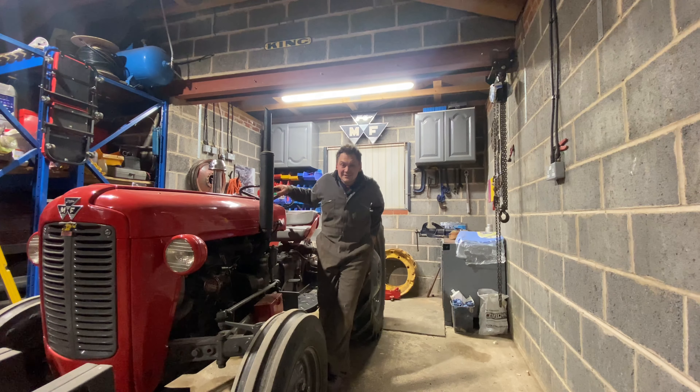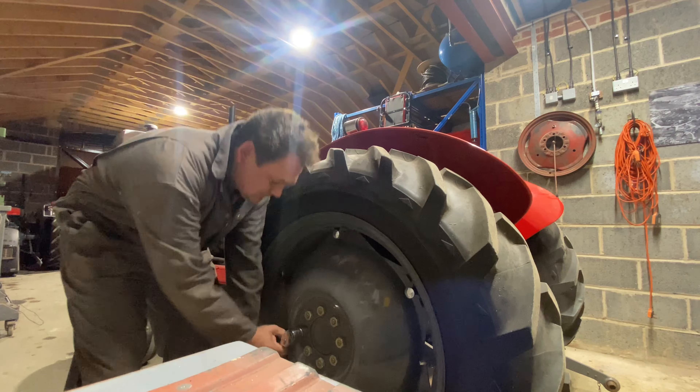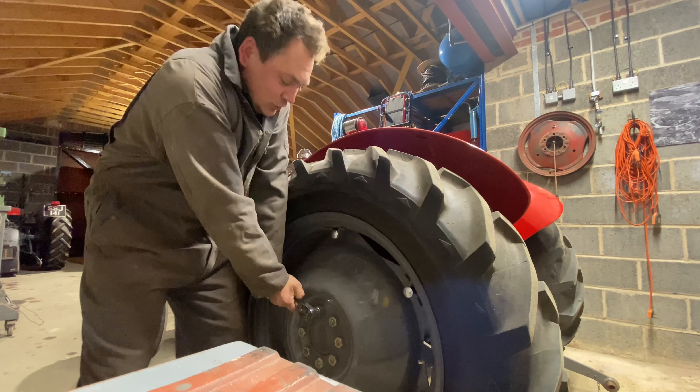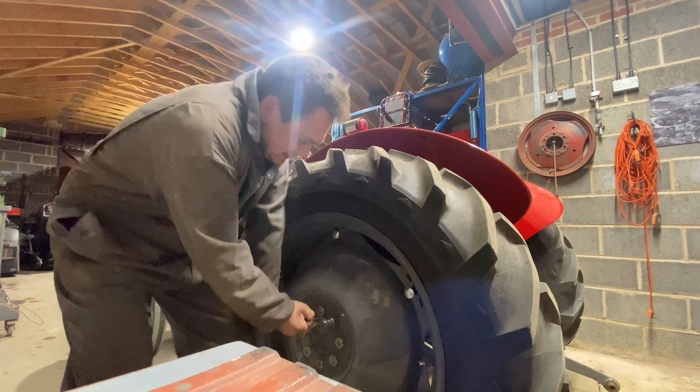So we're going to take a look at the back brakes. Using metrication, make life nice and easy. Most nuts are 11/16ths span size, or an inch and one 16th. Makes life so much easier.